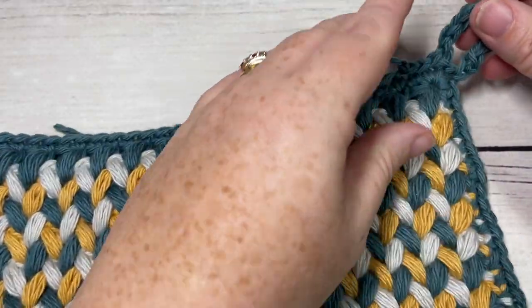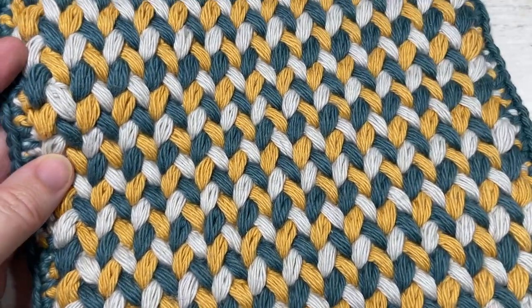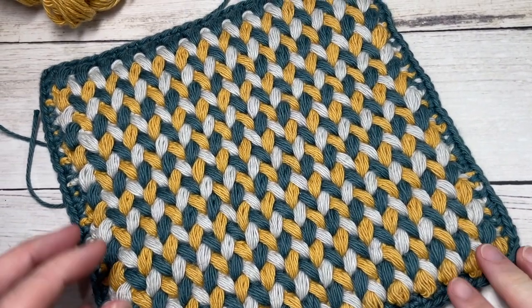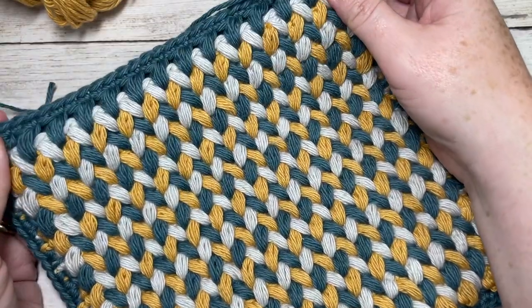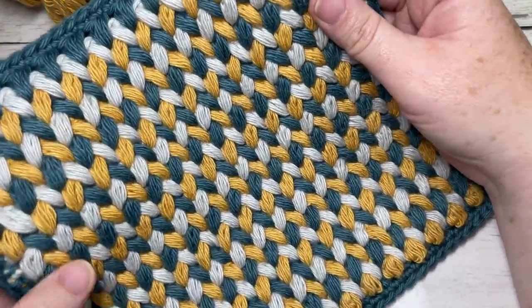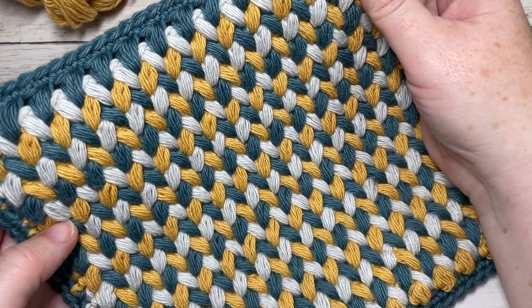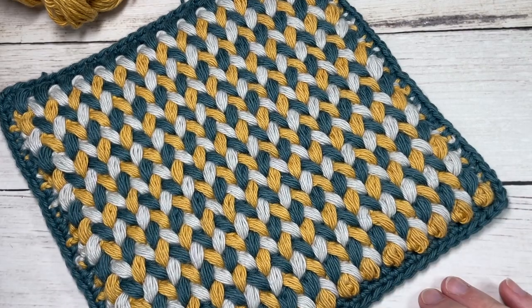Your Not So Vintage Hot Pad is complete! Thank you so much for joining me. I invite you to take a look around and subscribe. I'm going to be having a matching washcloth available later in the week, so until then — happy crocheting, bye!